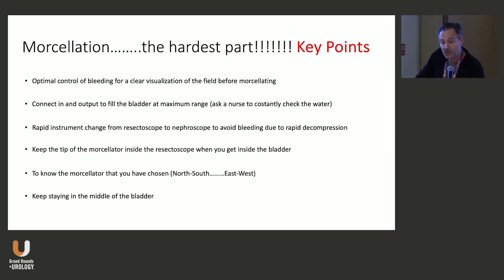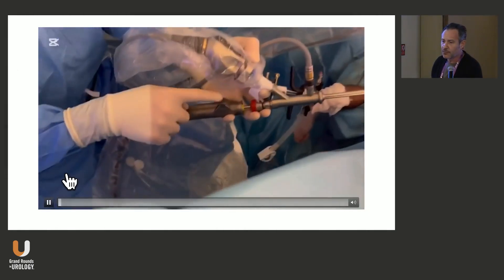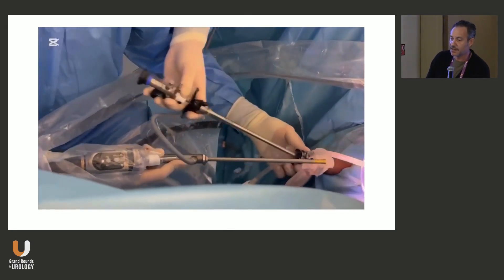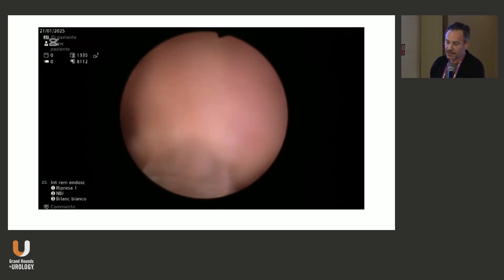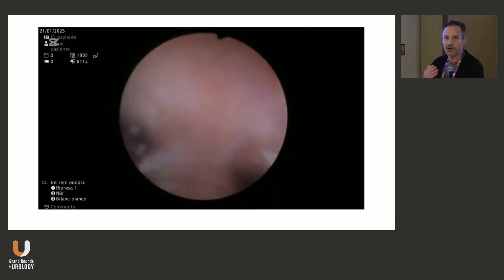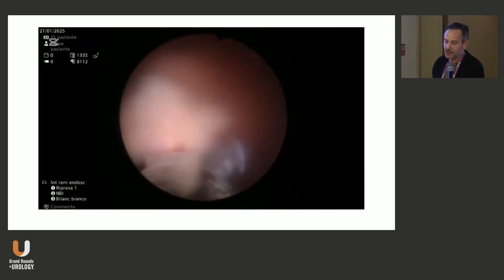You have to know the morcellator you have chosen — there are different ones on the market. Some go north-south, some go east-west, so you have to know when and where it cuts. Keep the morcellator tip staying in the middle of the bladder. Have your assistant take out the resectoscope and go in fast so you don't lose the field. Once you're in, start to morcellate. At the very beginning there may be a little bleeding, but once the morcellator starts with suction, the field becomes much clearer and you will go very fast if your visualization is good enough.